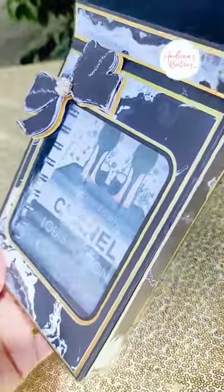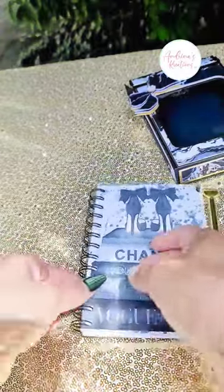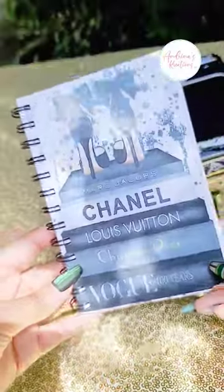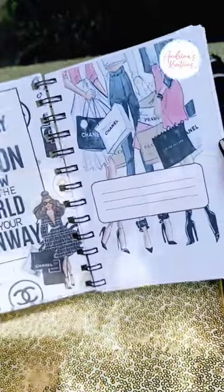Let me know how you think this notebook turned out. I customized the covers and all the pages myself using Silhouette Studio. I can't wait to learn how to do this more and perfect it so I can show you how to make them on my YouTube channel, Andrina's Creations LLC.